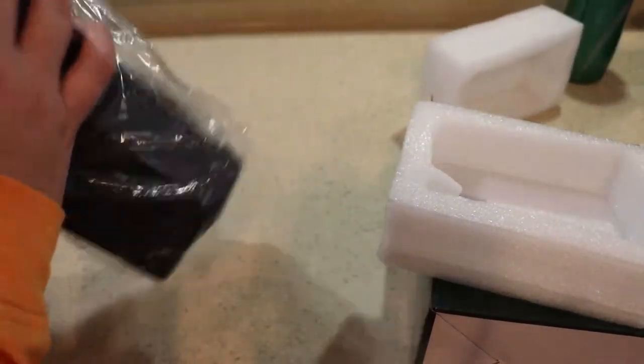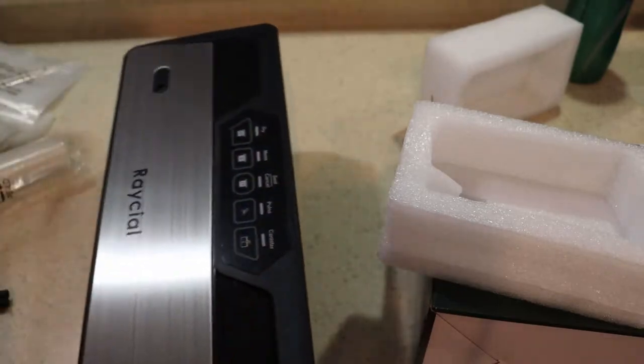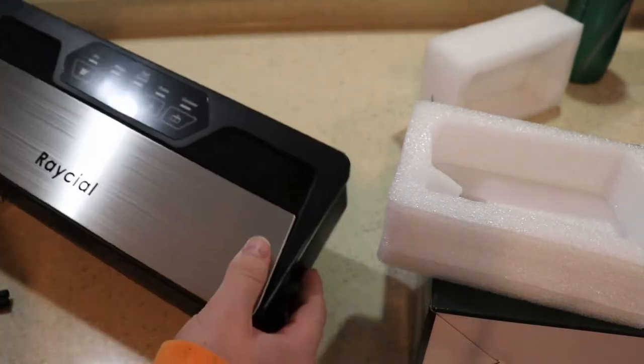I've also tested this using FoodSaver bags and they work just fine. This is a good alternative to the FoodSaver brand, which is extraordinarily and unnecessarily expensive. This one has a nice little stainless steel finish to it.